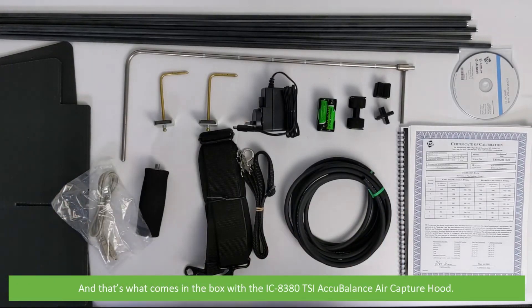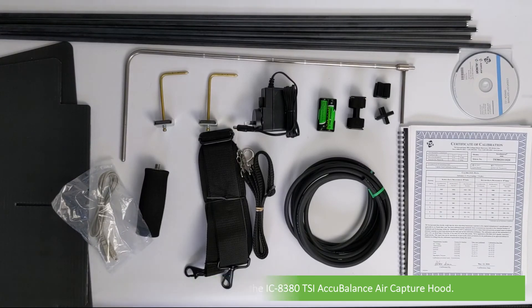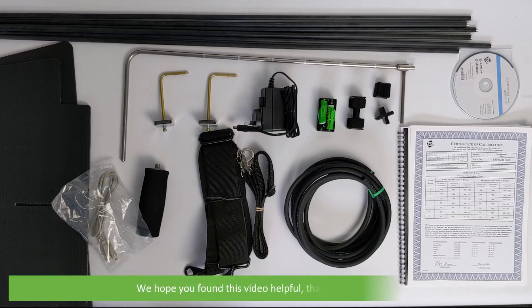And that's what comes in the box with the IC8380 TSI AccuBalance air capture hood. For more information on this equipment, contact an Instrument Choice scientist — details are in the video description. We hope that you found this video helpful. Thanks for watching!